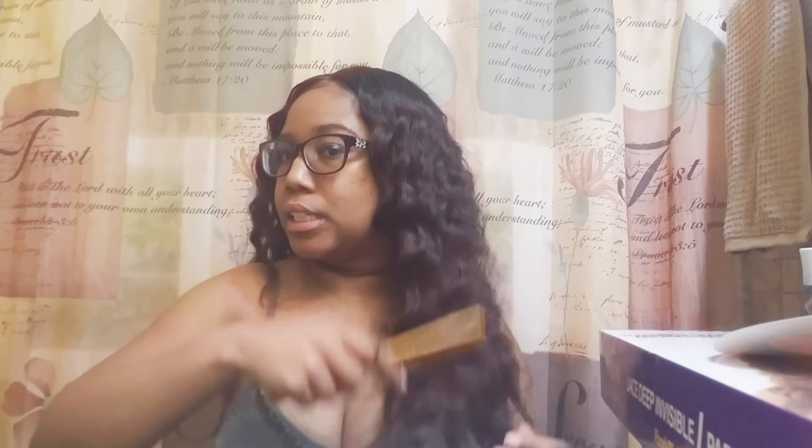This wig comes with very hard, scratchy lace that will snatch your edges if you let it. So what I did is cut the lace all the way off so it won't irritate my edges and take what little edges I got left out. It's very natural.